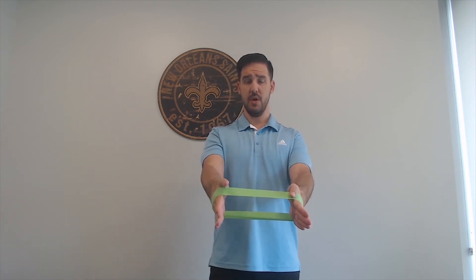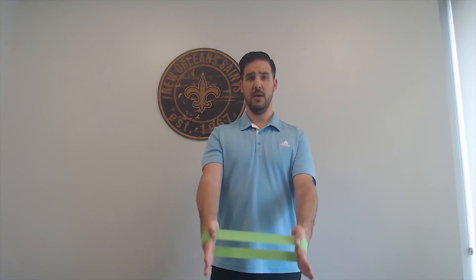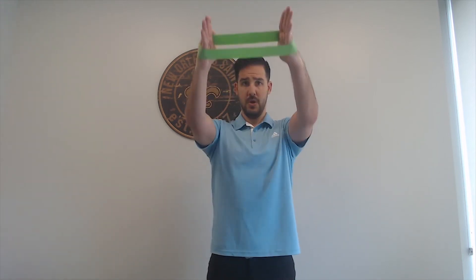The next thing is your lats — everything underneath your armpit. Stand up nice and tall, put a little bit of pressure on that band, keeping those arms nice and straight. Go as high as your shoulders will allow, then come right back down. Always a little bit of pressure on that band — all the way up and back down. You can do that seated, anywhere between 10 to 15 reps, rest for a couple of seconds, and then try it again.